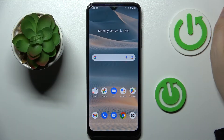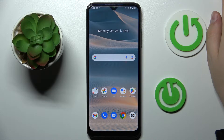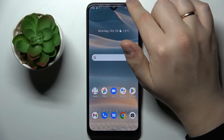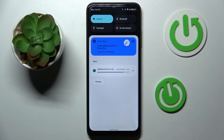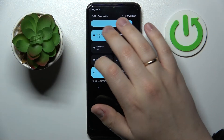First of all, you've got to get to the Wi-Fi settings page. The most universal and swift way to do that is by swiping downwards from the status bar, opening the notification and control center, then finding the Wi-Fi shortcut among the quick toggles — it looks exactly like so.